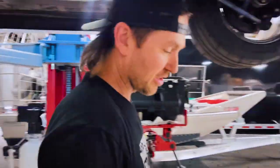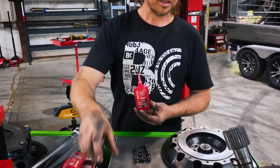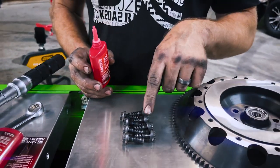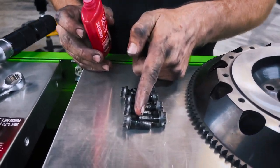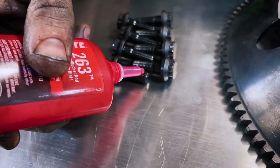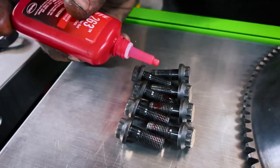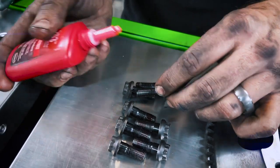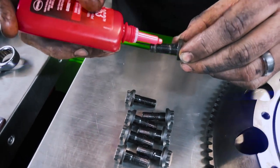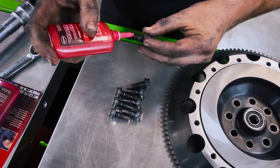Now we're going to apply the high-strength Loctite thread locker to these eight ARP bolts before we go install the flywheel. I want to apply just a small amount to the front portion of the bolt — about three-eighths or a little less. Just a small strip on there is plenty; a little bit goes a long way with this stuff. You just need it on the portion of the threads you need, and you definitely don't want too much spraying out the back onto the shoulder of the bolt, which could end up getting almost into your clutch. So don't put too much on there.